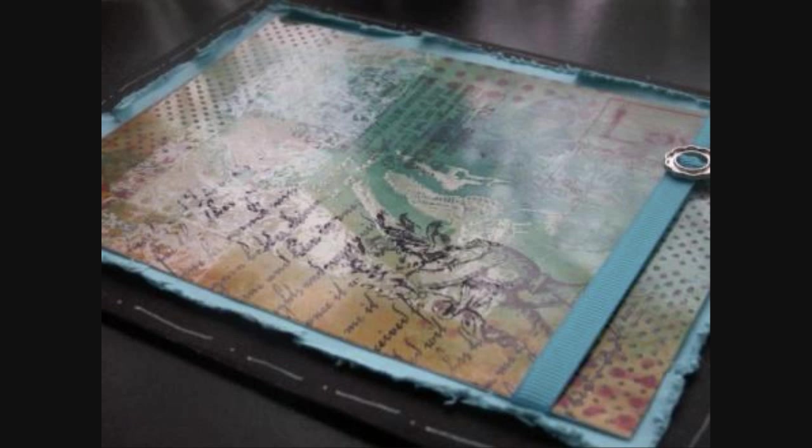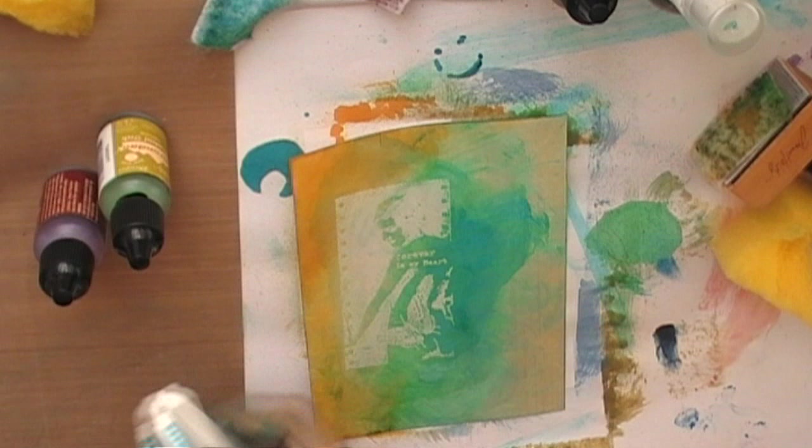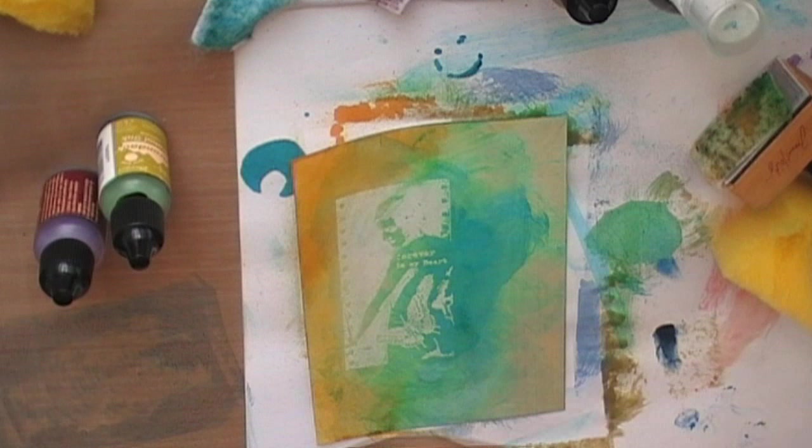Then using a household sponge cut into pieces, I'm going to use a piece of that with Stamping Up ink in Taken with Teal and apply this color on the card.